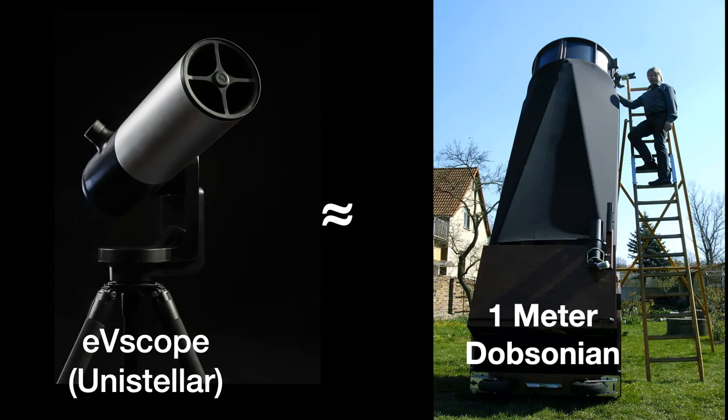The EV scope is made by Unistar. It actually has an eyepiece — a small Newtonian telescope, about four and a half inches in aperture — that, because of the electronic imaging and electronic processing of images, has the effect of essentially operating as if it were a one-meter Dobsonian with a half-degree field. So you can imagine the difficulty of having a one-meter Dobsonian as opposed to this smaller telescope.